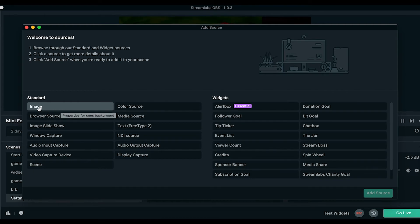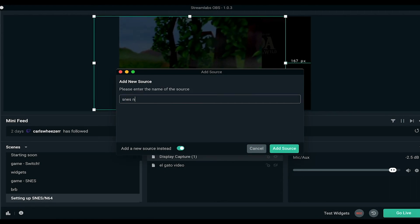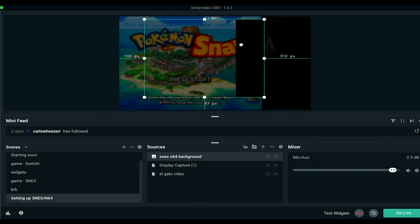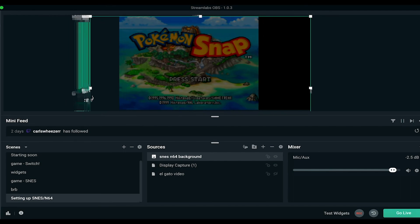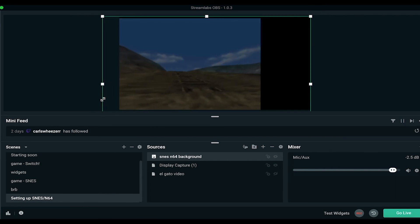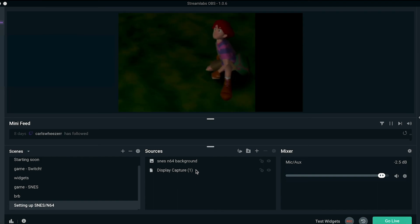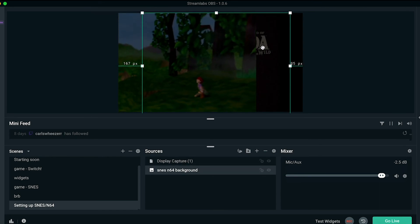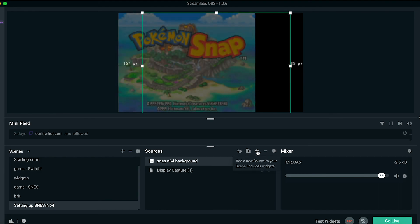Then I'm going to go to Streamlabs OBS, add a source, and add an image — I'll call it SNES N64 Background. As you can see most of it is transparent except for the rectangle, and it's smaller than the screen, so I'll hold the corner and drag it out until it fits. Now that you have your sources set up, make sure the Display Capture is underneath the background you made — otherwise you'd still see your desktop background. Make sure the Display Capture is at the bottom, and then you can set up your other sources however you want.